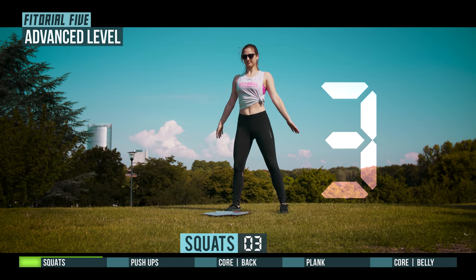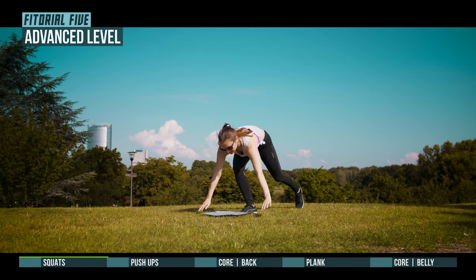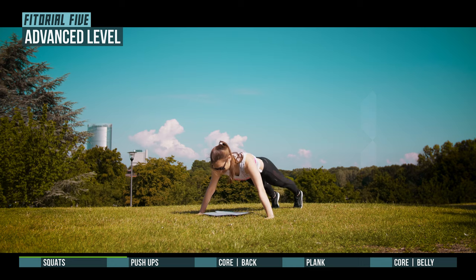3, 2, 1, prepare for push-ups. 3, 2, 1, go.